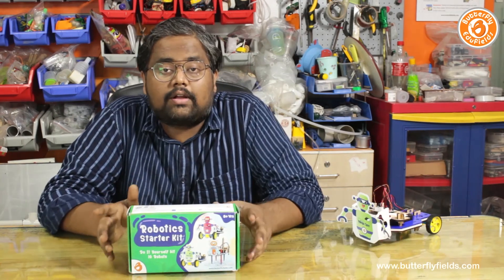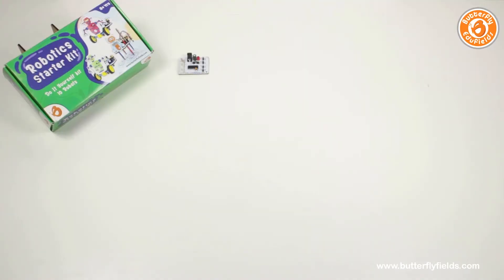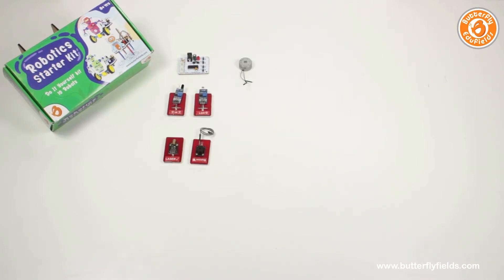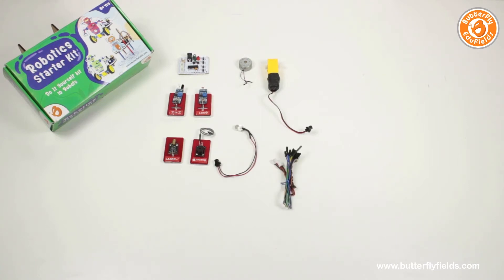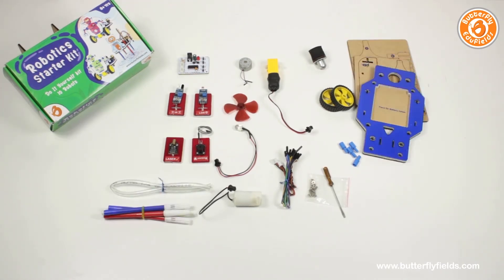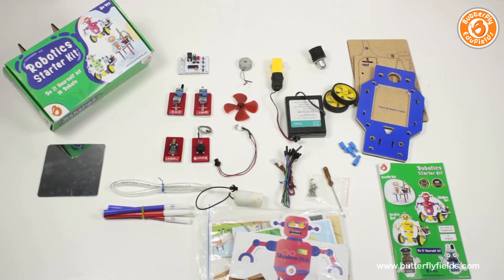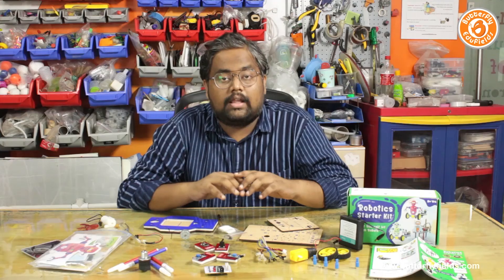Now to build these robots you need materials. Let's take a look at all the materials present inside this box. You have the main electronic bits — the processor and the two sensors — then the electrical bits like the buzzer, motor, pump, lasers, wires, etc. Then you have the basic building blocks which will work as the skeleton for our 10 robots.